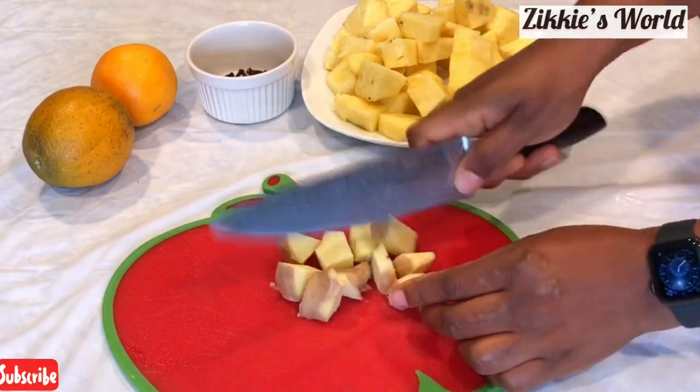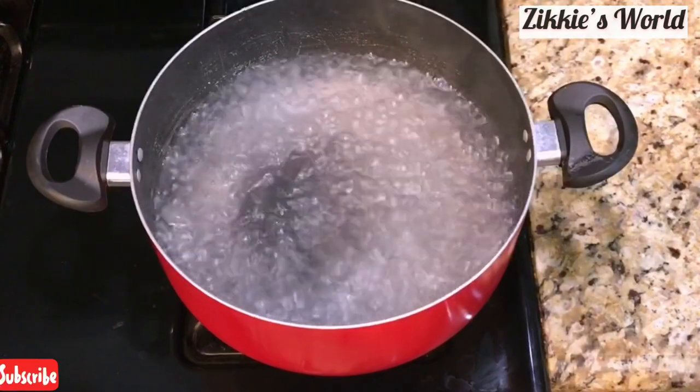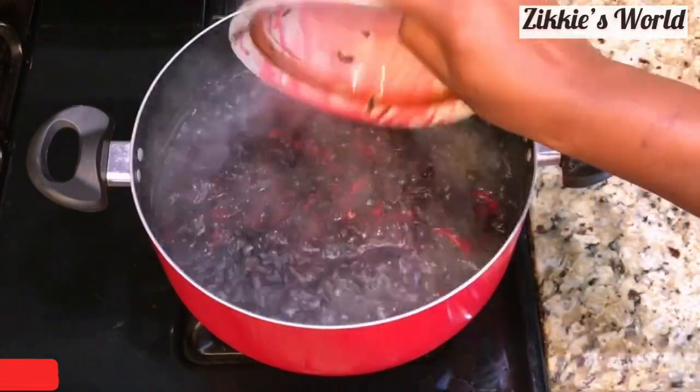Go ahead and cut your ginger. I love ginger and I love it spicy. I do not peel the skin, but you can go ahead and peel it if you prefer. Now the water is boiling.